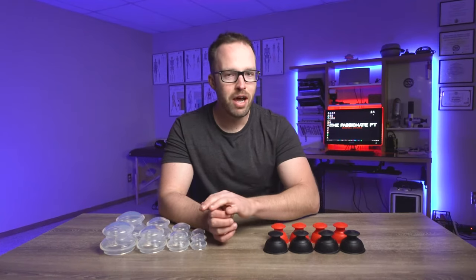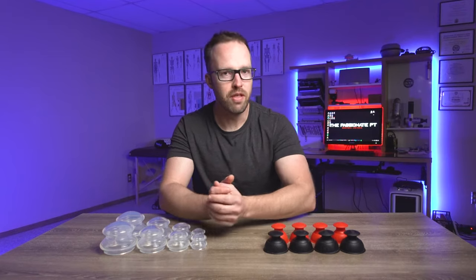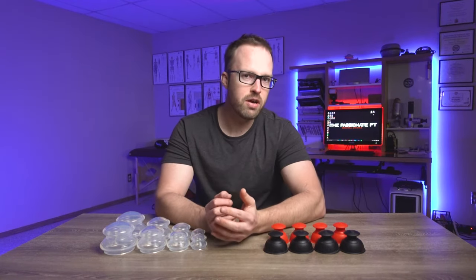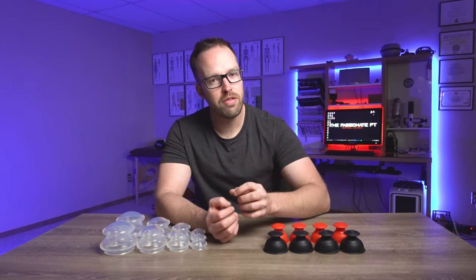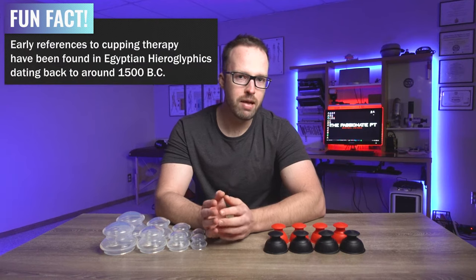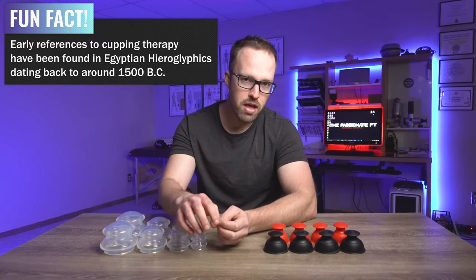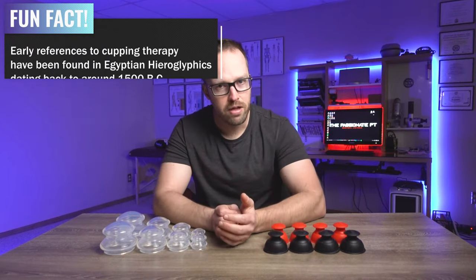All right, with all that out of the way, let's talk about the different types of cups there are and how you can use them. There are really three different types of cups that you'll often see. The first is the very traditional method that involves glass cups, and this is often referred to as fire cupping. This works by essentially sucking all the oxygen out of the cup using a little flame and then putting it on the skin, and then you can glide the cup around that way.